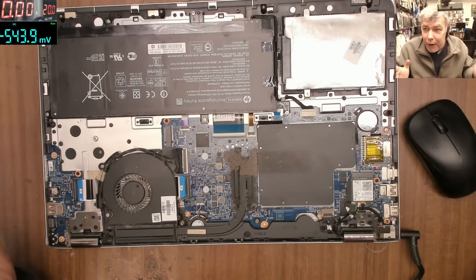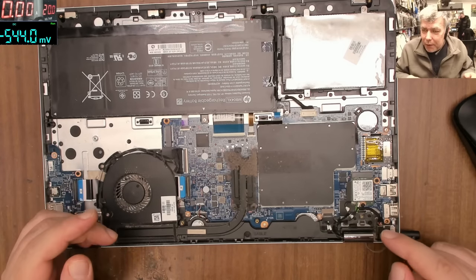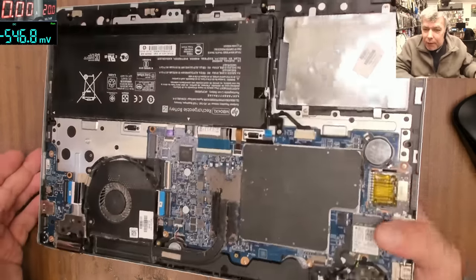Hello, so we're back — finally Friday and I'm in the shop. We have a job. This is a common fault, and I think I have a video from a few days or weeks ago with this model but a different fault. This is quite a common one, so check this laptop.